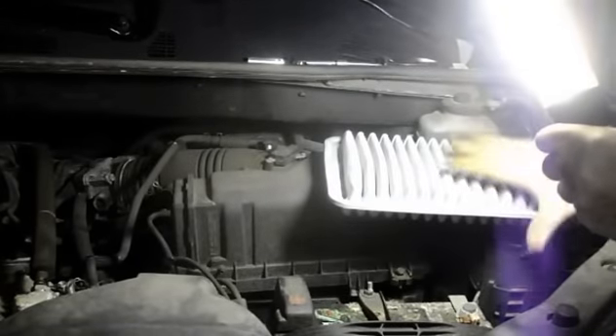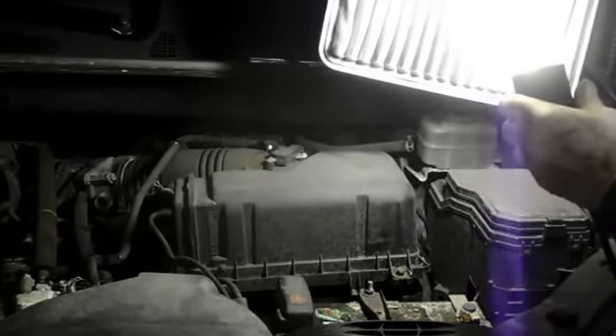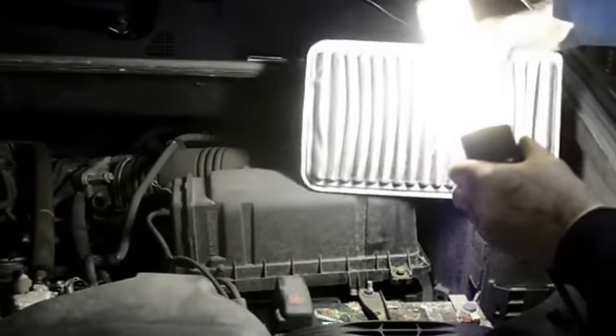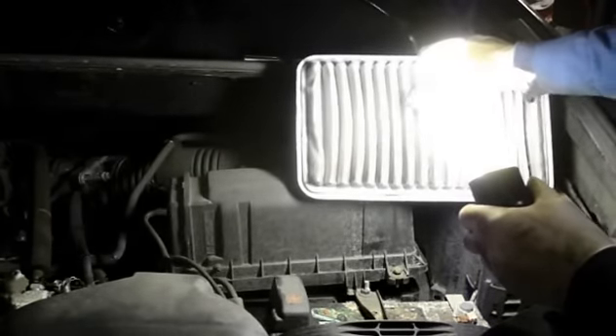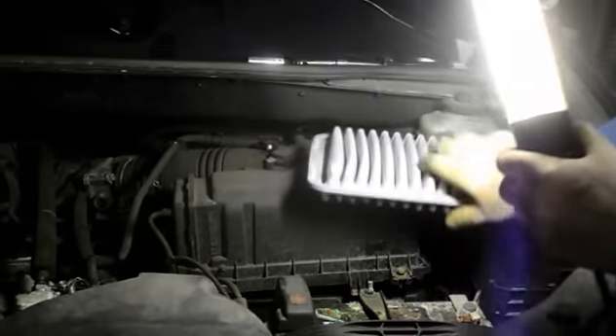I do want to point out the problem when we're looking at this filter — it doesn't look dirty, because this is the part that's actually filtering. This is the part underneath here that's filtering the air before it goes up inside the engine. That's why we're replacing this filter, because as you can see, there's a lot of debris inside this filter.